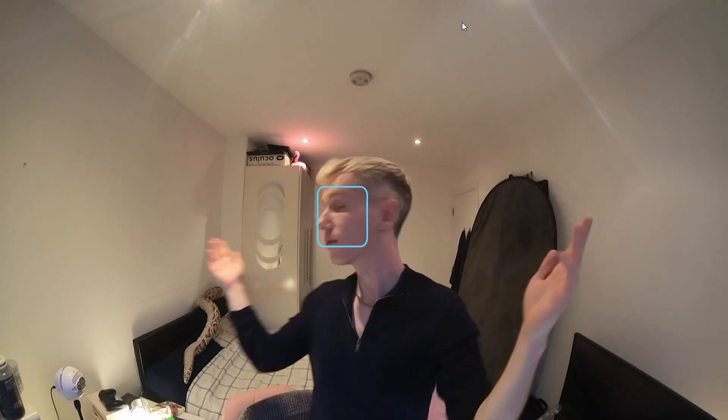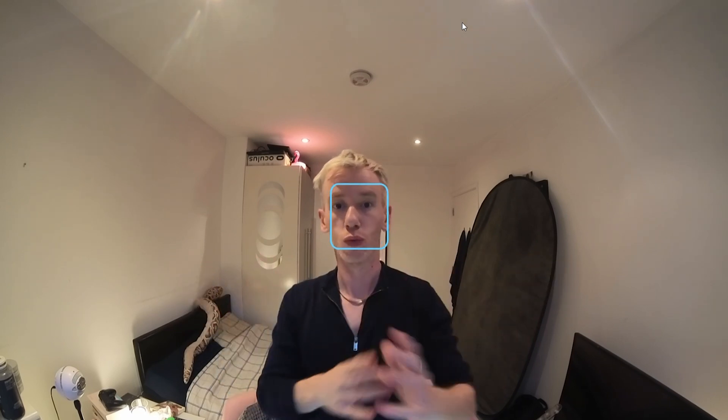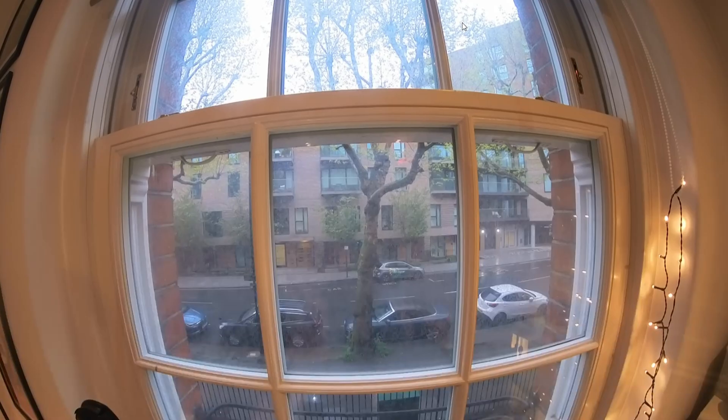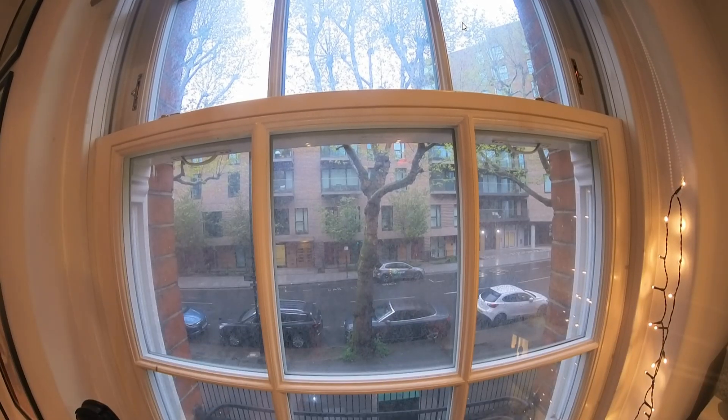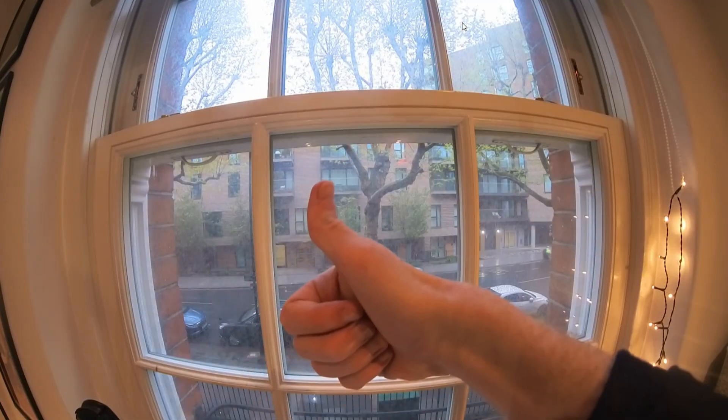That will change which lens is being used as the webcam, and if you use that split screen mode, you could basically use it as a conferencing camera. If you put it in the middle of a table, you'd be able to see everyone around you — the quality is not too bad, though it does have a bit of a fisheye effect. There is also an option to have the camera track your face. I don't particularly like it because it zooms in a bit too much. It's better than any built-in webcam for, I guess, 98% of laptops.